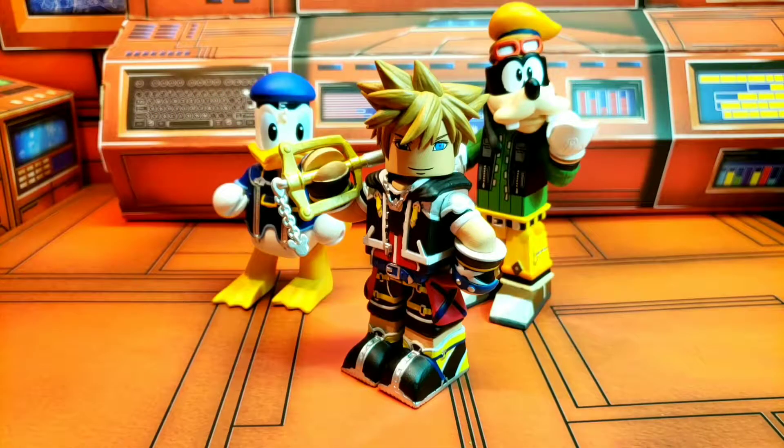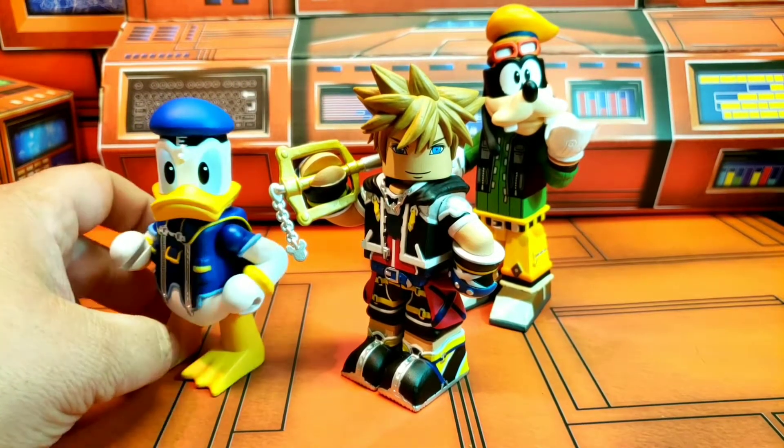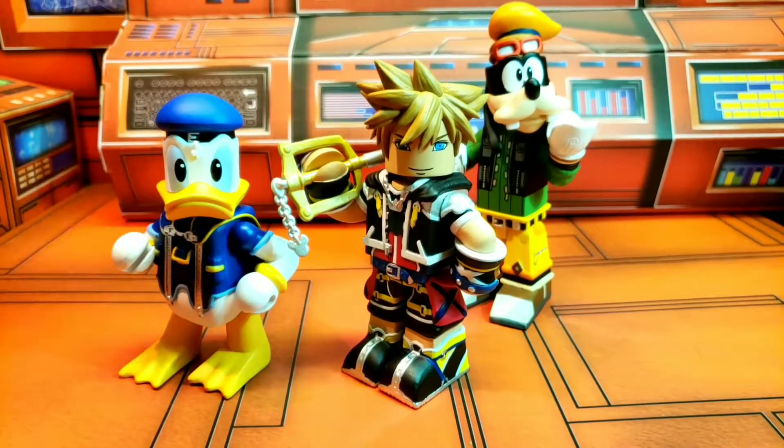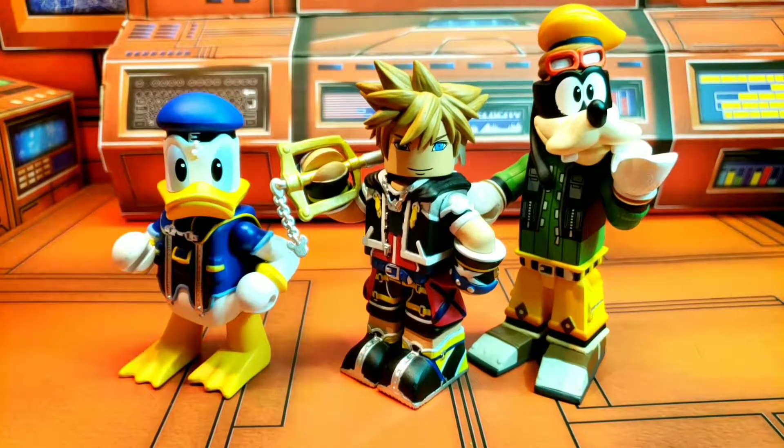Let's go ahead and do our quick size roundup. For the size roundup, in the middle we got Sora. And then we got Donald over here, which I've already covered, who's a little shorter. And then we got Goofy over here, who's a little bit taller. All three will obviously work well with each other because they are VinnieMates. I like the little combination — the little trio we got here, the three amigos of Kingdom Hearts, just rocking and rolling and hanging out.